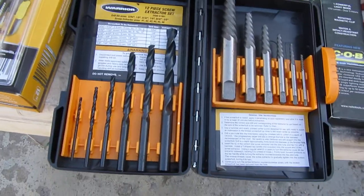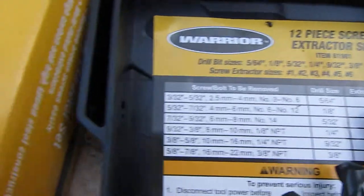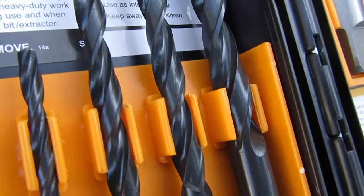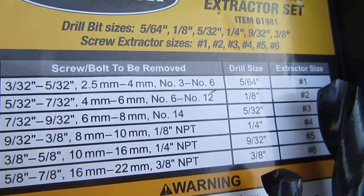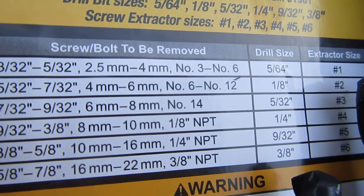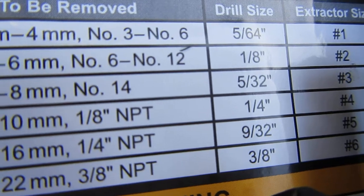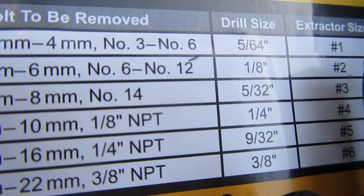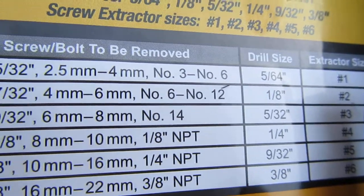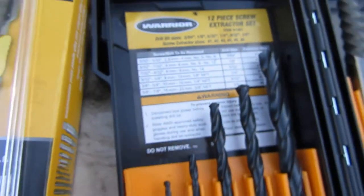Here in extractor size selection — it said it is a quarter-inch bolt. I don't want to go to the quarter-inch drill size because that is the entire bolt itself, so I'm going to go for the 5/32nds. This looks like it's going to be a number three extractor, so I'm looking for a drill bit size of 5/32nds.